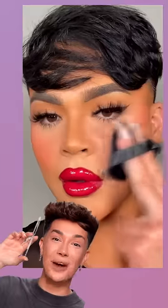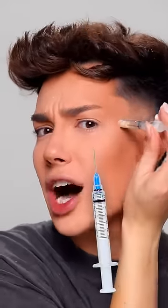This video has been going insanely viral of somebody injecting powder into their powder puff to set their face. We definitely need to try this out. It has been a couple of months since I've gotten my last Botox.